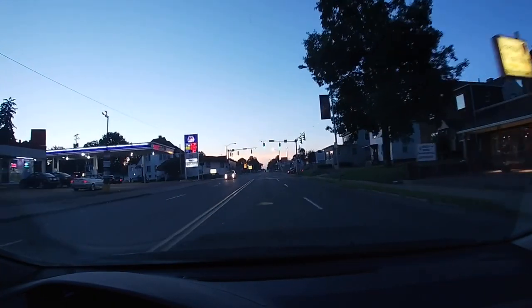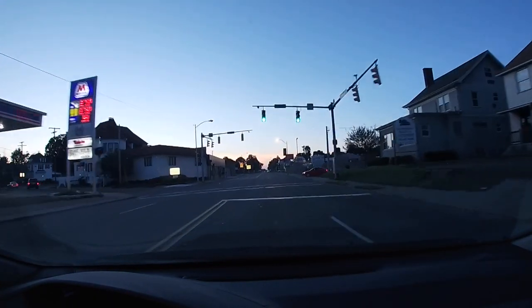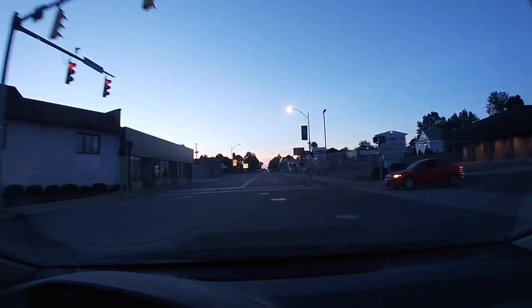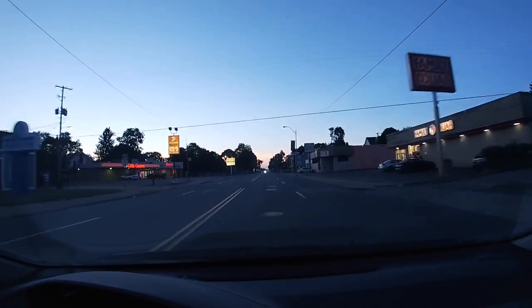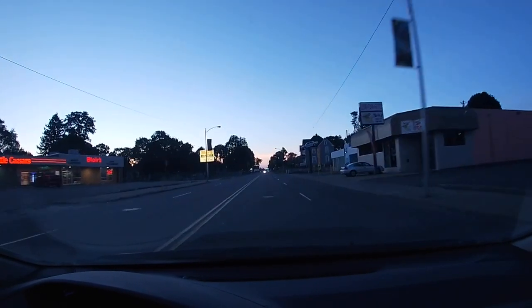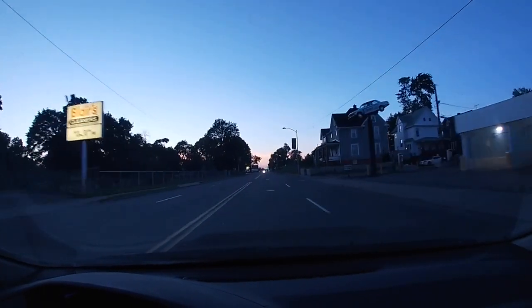This video is to give you an idea of what the camera looks like as it's getting dark. It's not completely dark out but it is getting pretty close, and I thought this would give you a pretty good representation of what you're dealing with in low light situations with this camera setup.